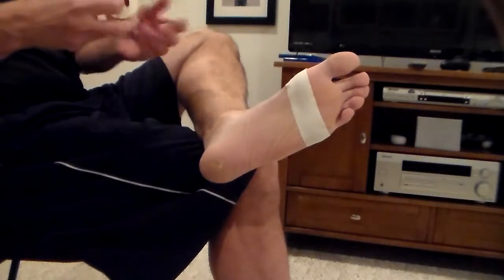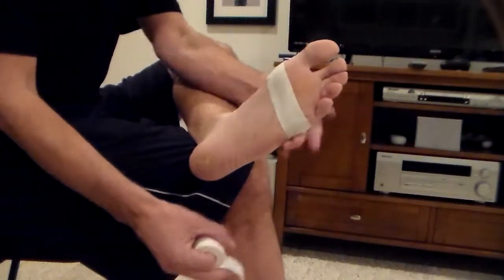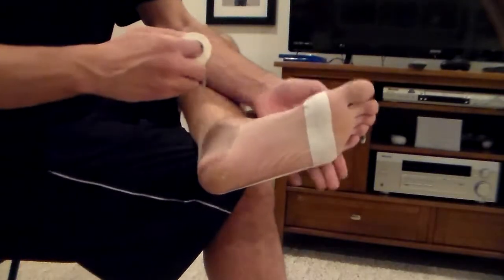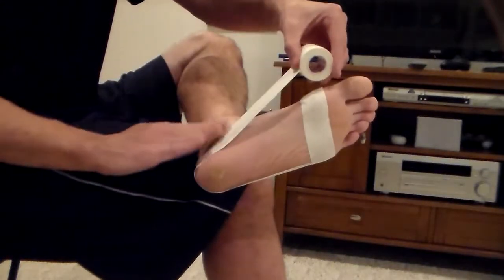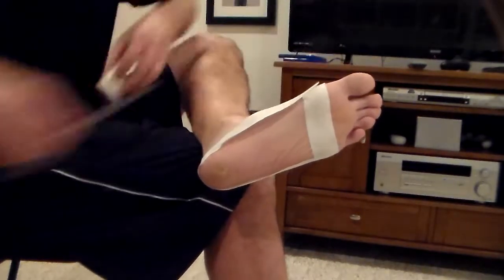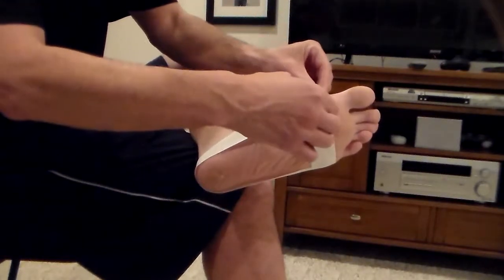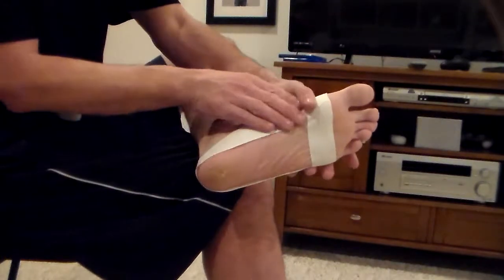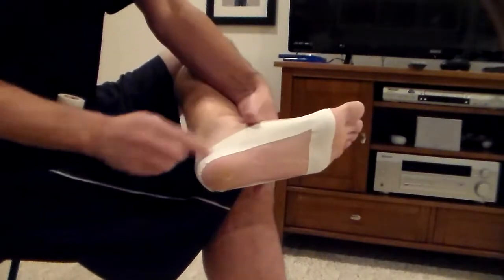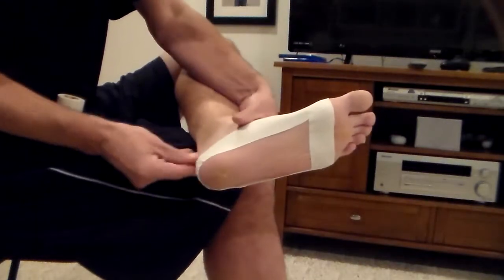Now the second one is going to be the anchor strap for all of our little mini straps. I'm going to do the same thing right where that piece of tape is on this side — take this long piece right around my heel. Not too tight but not too loose. I want to make sure this is nice and smooth and run it right out to the end, right where that last piece stopped. I'm going to come around and smooth that tape out. Some people put a band-aid back here but I've never really experienced any issues with just the tape itself.